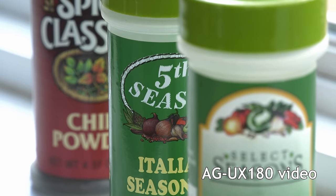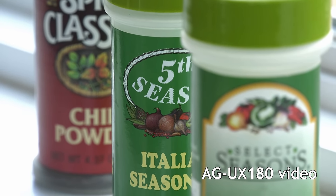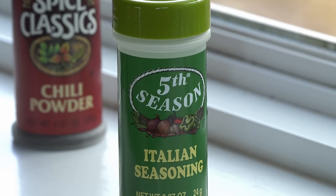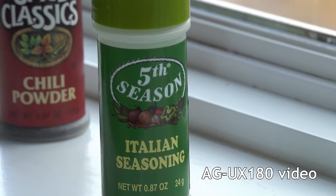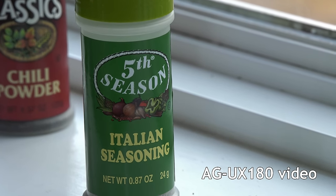Here's a look at the camera's depth of field. Each of these bottles is about 1 inch apart. Autofocus on the UX180 is excellent — it reacted smoothly and transparently as I moved between the two bottles.